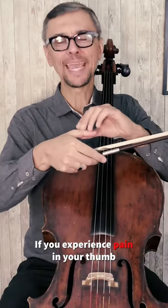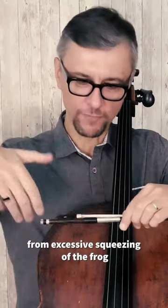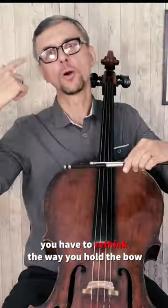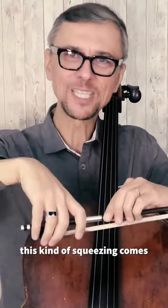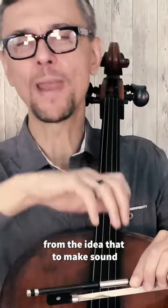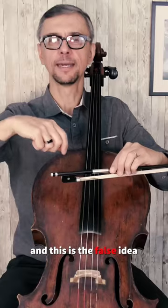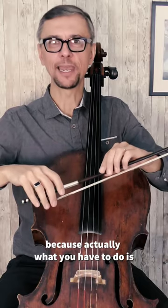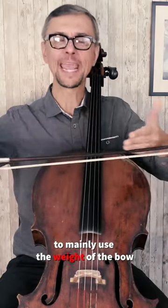If you experience pain in your thumb, that usually comes from excessive squeezing of the frog. You have to rethink the way you hold the bow. This kind of squeezing comes from the idea that to make sound you have to use a lot of force. And this is a false idea, because actually what you have to do is mainly use the weight of the bow.